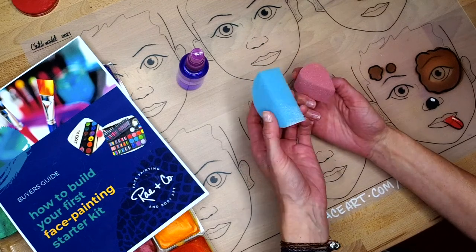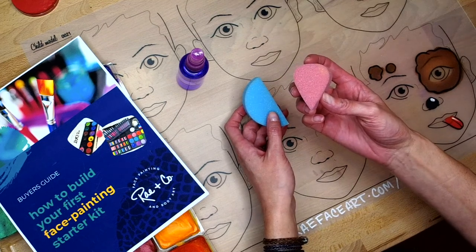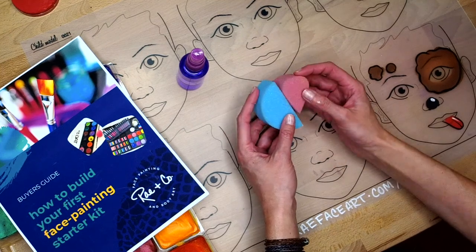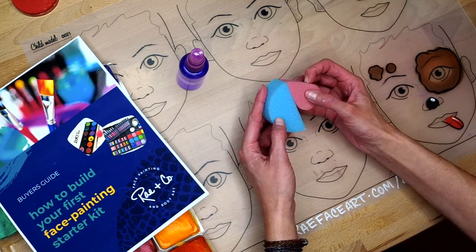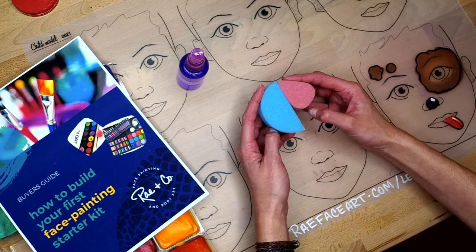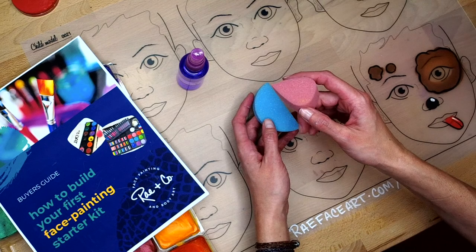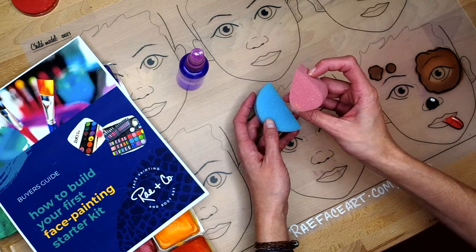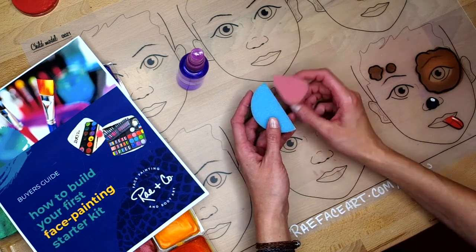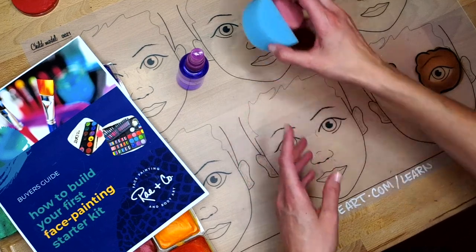Sponges that I typically use are these half-round sponges — this one happens to come from Sillyfarm.com. This is a teardrop sponge, I think it's by Always Wicked Art. The teardrop is about half the size of the half-round. If I had to choose between the two of them, I would go for the teardrop sponges. They're great for small faces and they're already in a convenient shape for ears, butterfly wings, and other shapes. They're high-density sponges.